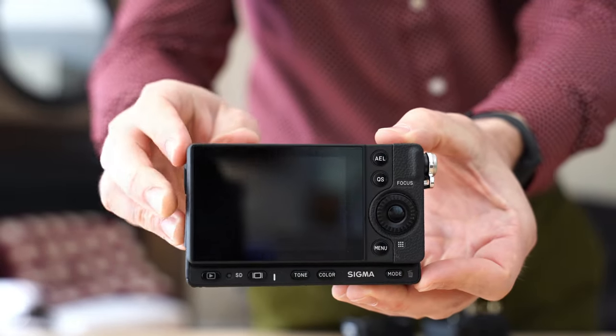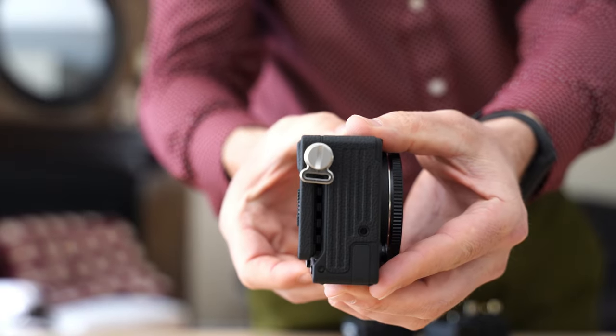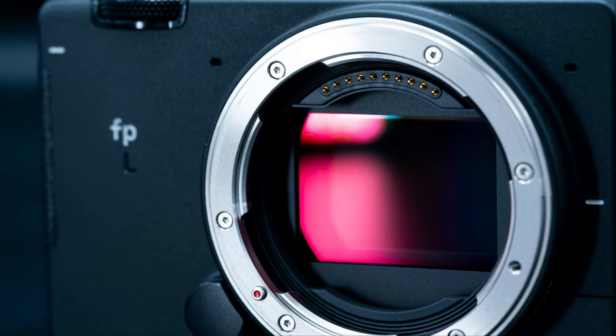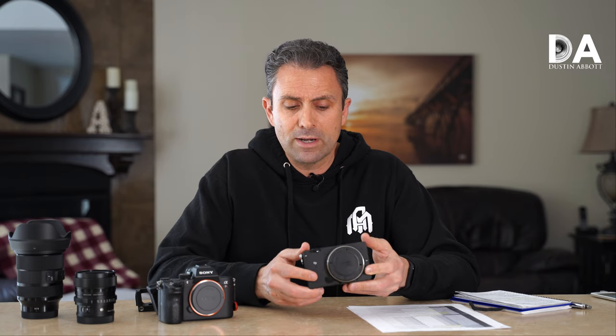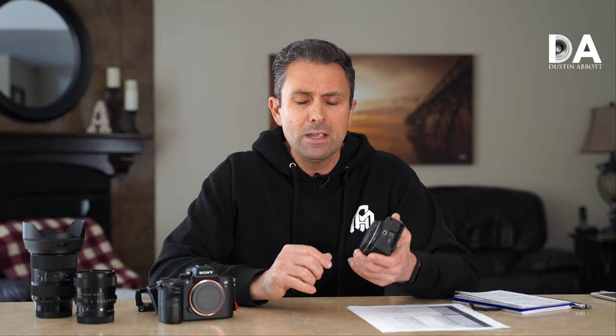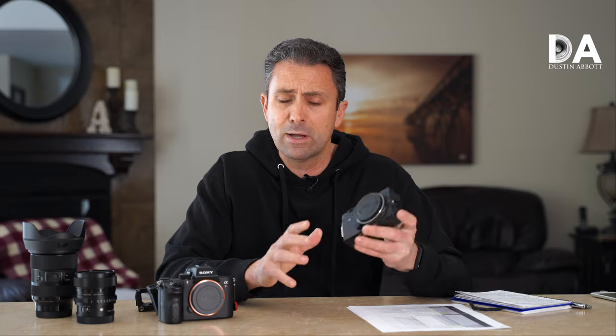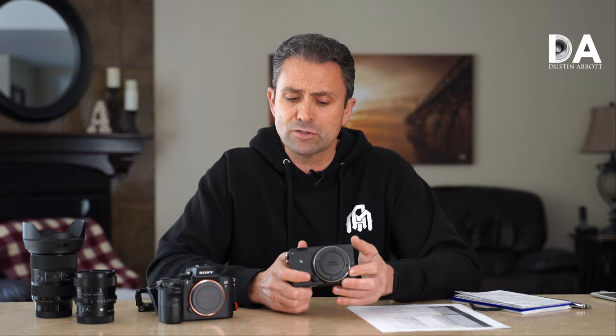I know that most of you, like myself, were mostly familiar with Sigma because of their lenses, but Sigma has been making niche cameras for a while now. Last year, they began to design around the Leica L mount rather than their own Sigma SA mount, which is why we started to see a lot of the new DN lenses coming for both Sigma mount and Leica L mount — leveraging the Leica mount so that right off the bat, you have a pretty big kit of lenses to draw from.